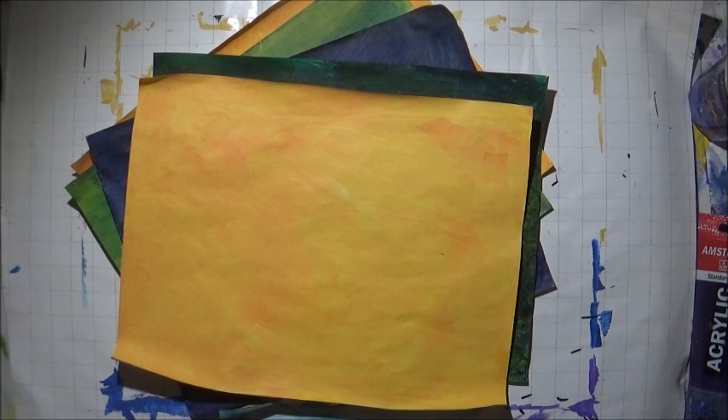Hi everyone. Today I'll be making some more paper backgrounds using the plastic wrap technique. It's also a mixed media morsel, so if you'd like to see Cat Hand's plastic wrap technique, the link will be in the description box.